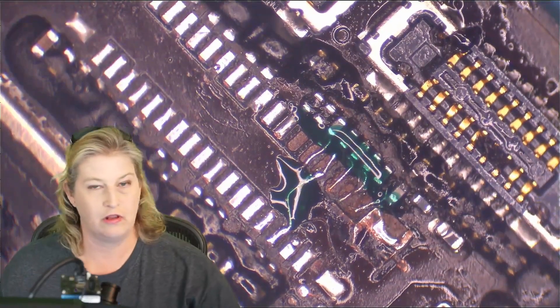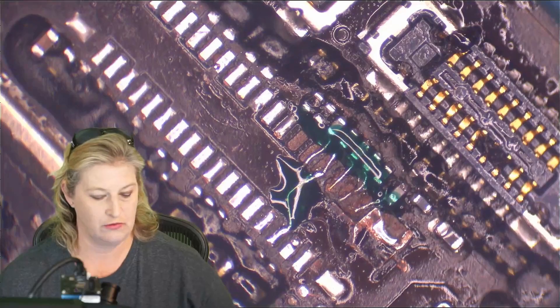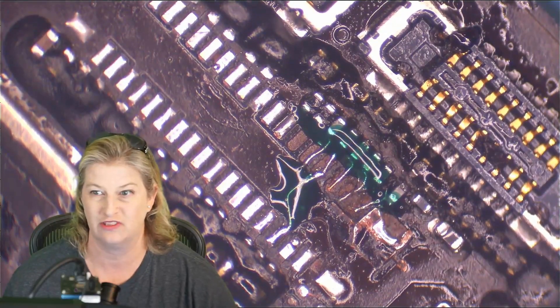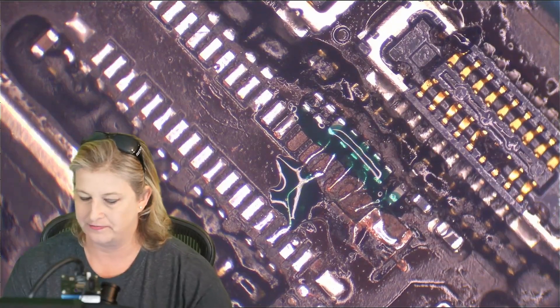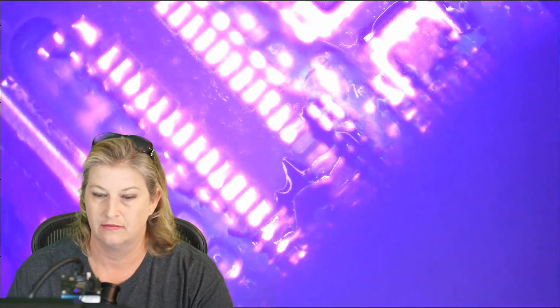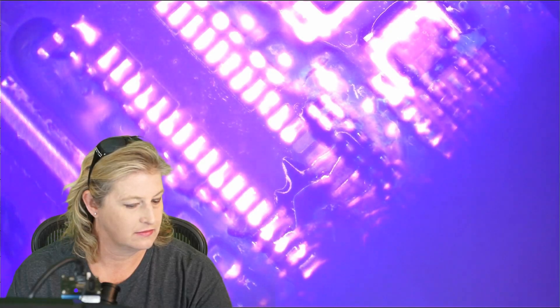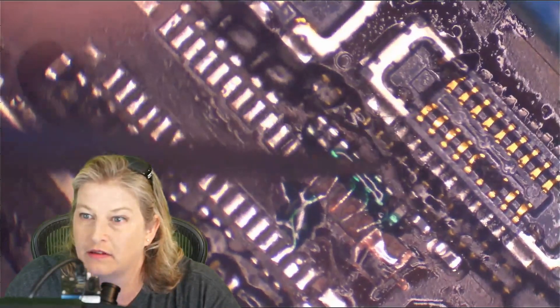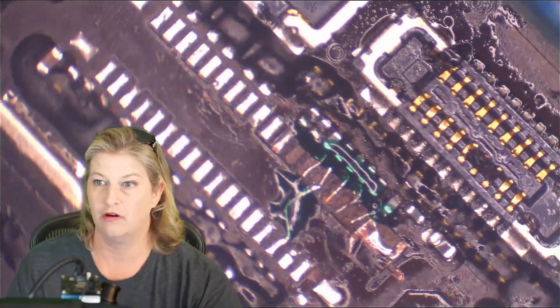Now let's cure that. That will allow us to solder on top of the UV mask so we can put the connector on and attach to those jumpers — they'll be sort of glued down a little bit. Let's cure that with UV light. This only takes 10 or 15 seconds. Now that mask is hard and we can solder right on top of it. So let's go harvest our connector.